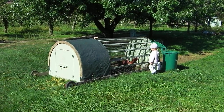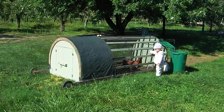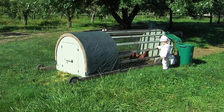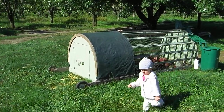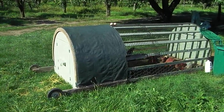So here we are looking at my chicken tractor, or chicken arc. As you can see, it's home to three hens — two cross brown meat-egg layers, and then there's one fancy white chicken, a Lachenvelder.